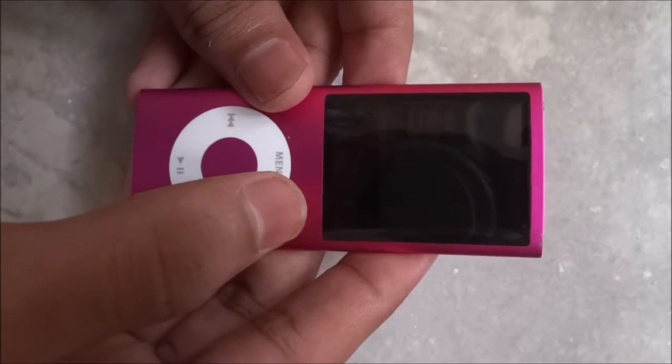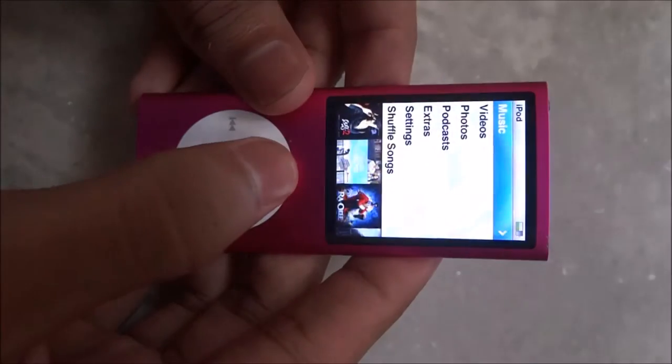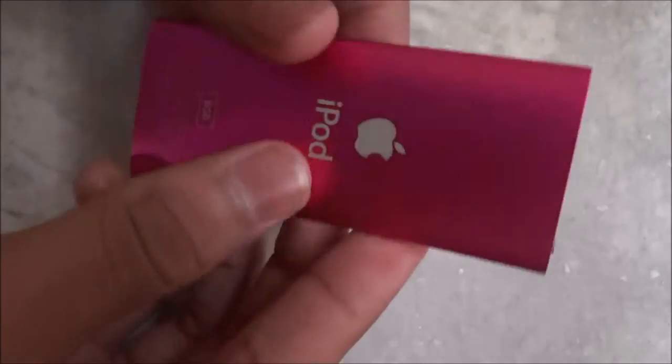Hello everyone, in this video I am going to show you how to put your iPod Nano generation 4 to sleep.